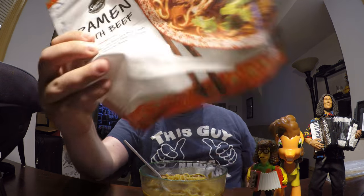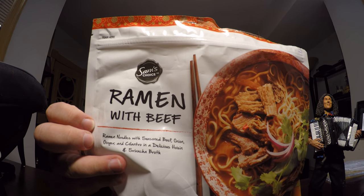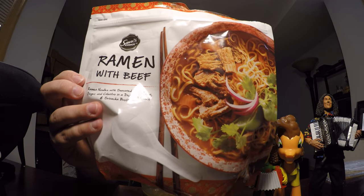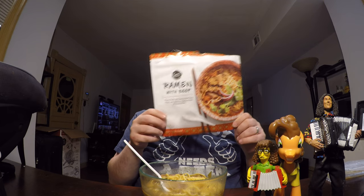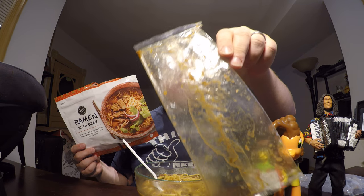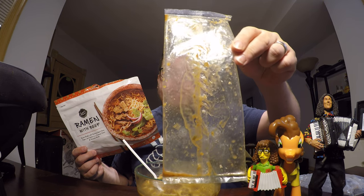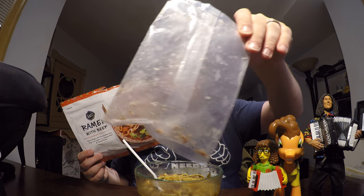This is the Sam's Choice Ramen with Beef. It comes in this big pack and it actually serves two, so this is one serving and I still have another serving. How this comes: you get this large pack, a frozen block of concentrated sauce, and then another pack of frozen meat.